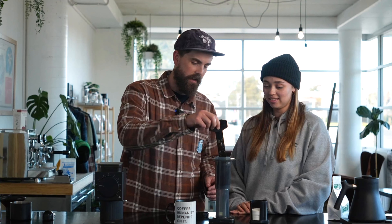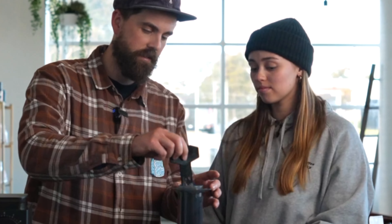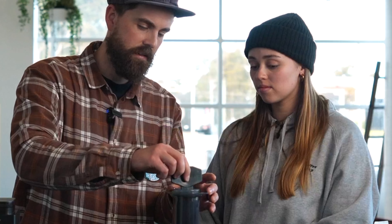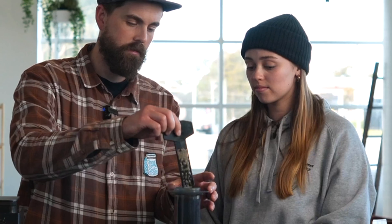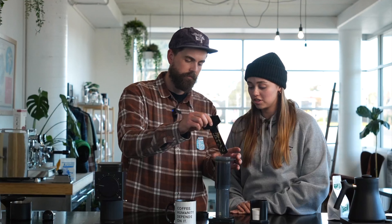So we filled it right to the top. Now we're going to use our Stir Stick — we're going to give it just a little stir like that, just to agitate all the coffee and make sure the water's got to all of the brew. Agitate it — some angry coffee, make it angry.